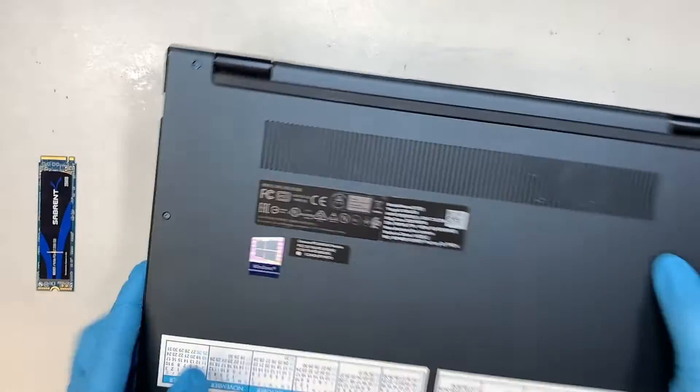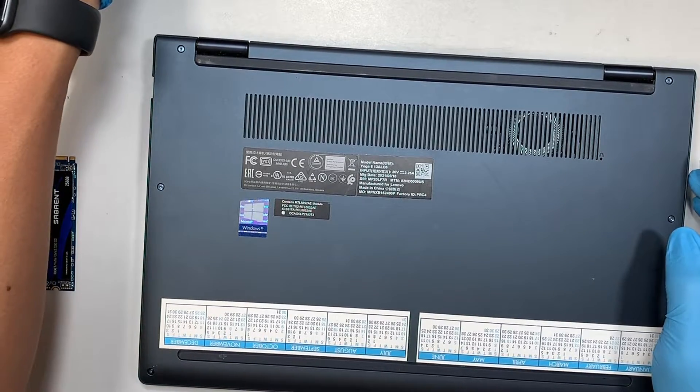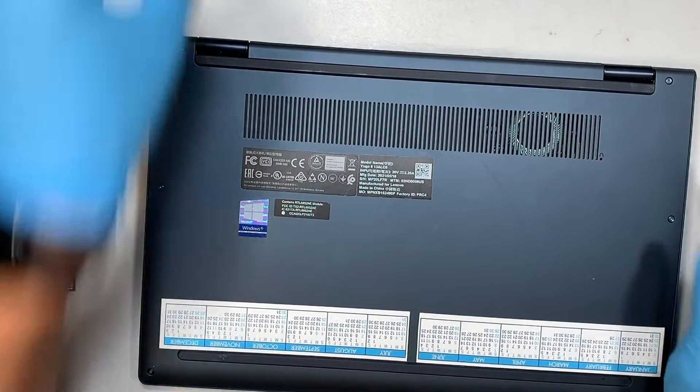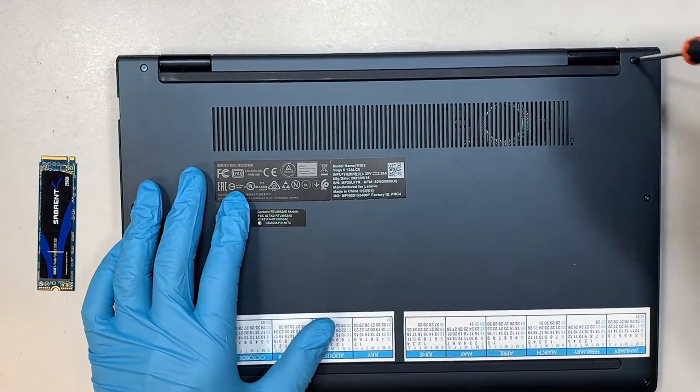The first thing you need to do is get yourself a T5 screwdriver — T5 meaning Torx 5. We'll be removing all the screws here with that screwdriver.